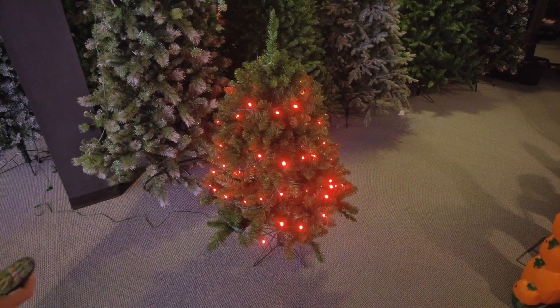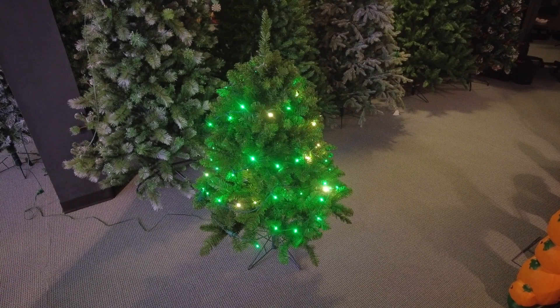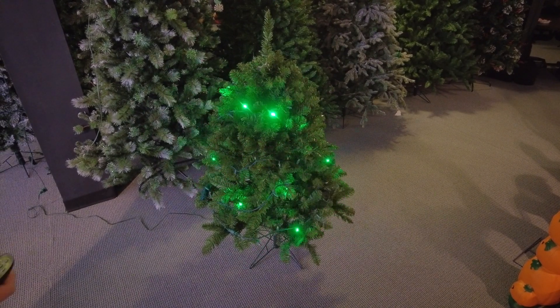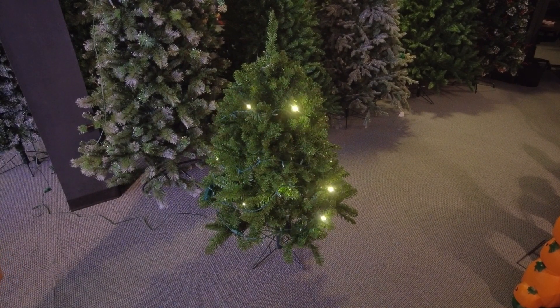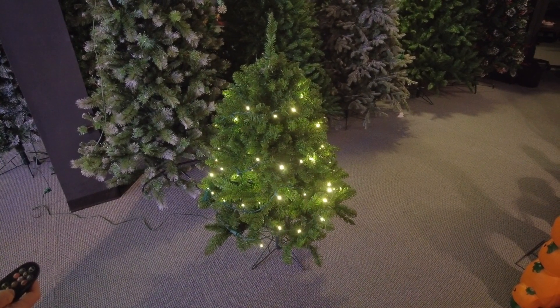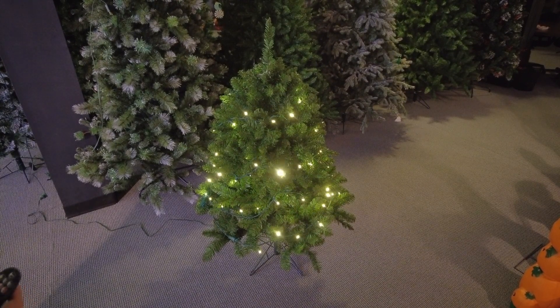The functions I just showed you are consistent for all the colors. If I went to green, I could basically do the same thing in green that I just did in red. You can do this with any of the colors mentioned, including warm white. When you're doing flash with warm white, it just flashes completely warm white.